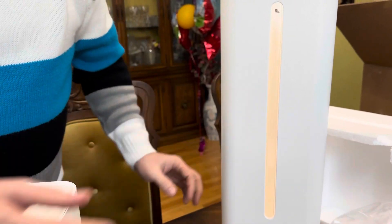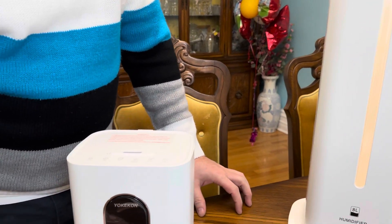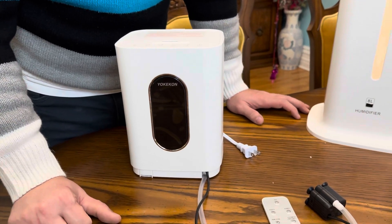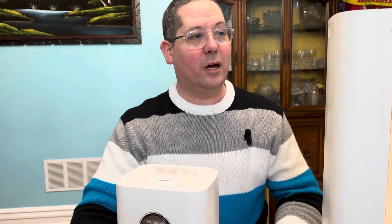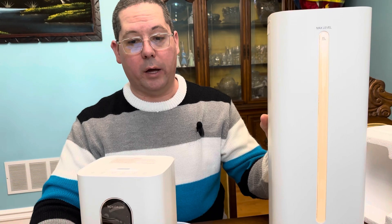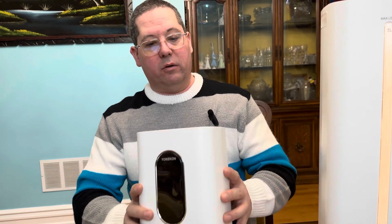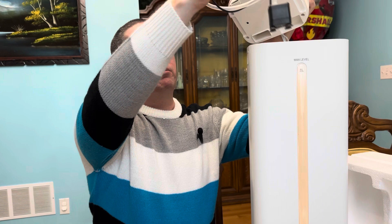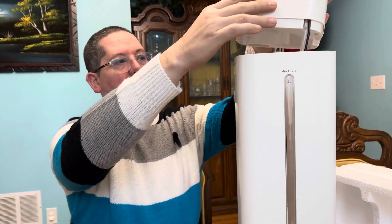One thing the brochure mentions is to make sure you don't use tap water or mineral water. They recommend distilled or reverse osmosis water. This is a very large humidifier — it's ultrasonic, so very quiet, which is nice. It's very easy to maintain and refill.